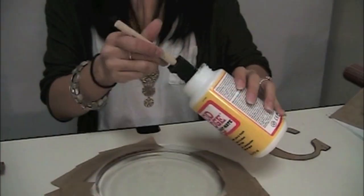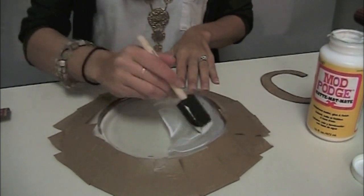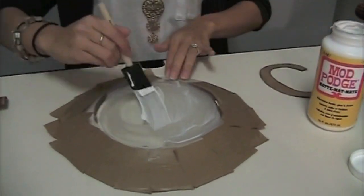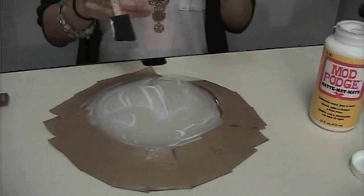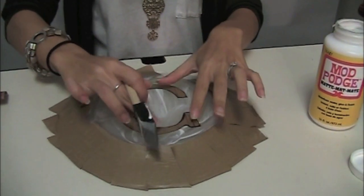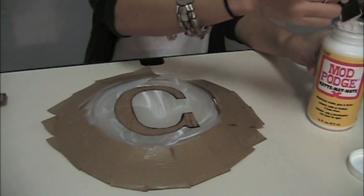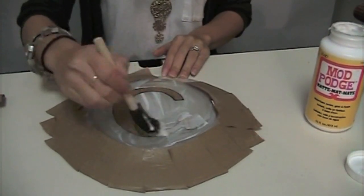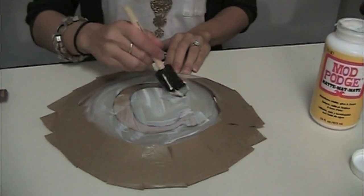What you do first is take some Mod Podge and apply it to the back of the plate. Make sure the whole surface is covered where you want it to lay. Then lay the scene on there, and then seal it some more with the Mod Podge — cover the entire scene to make sure it's in place.